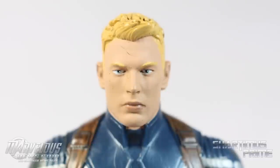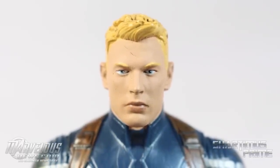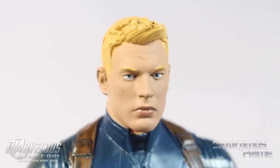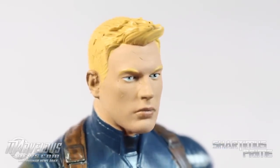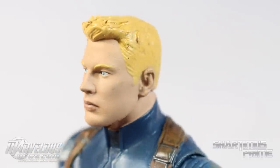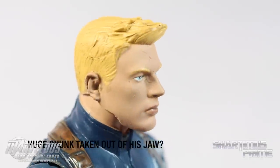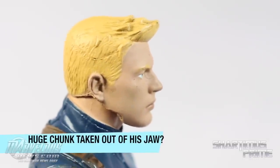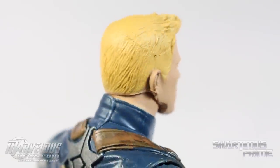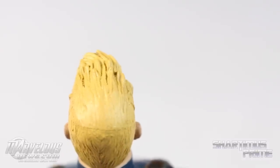This does not look like Chris Evans — I just don't think it does at all. There are some weird molding lines around the forehead, nose, and eye, which is a little strange. The sculpt just doesn't make me think of Chris Evans. I do like how the hair is sculpted though — it looks good and has some nice shading in the blonde hair. It's nicely sculpted, just doesn't really look like Chris Evans.